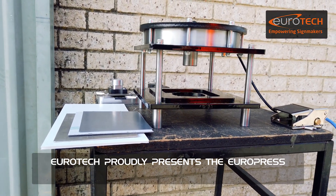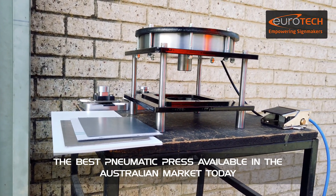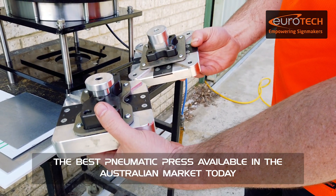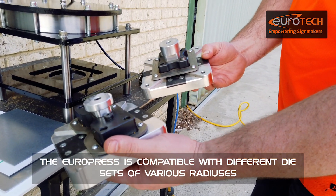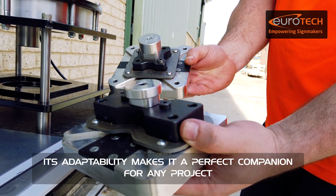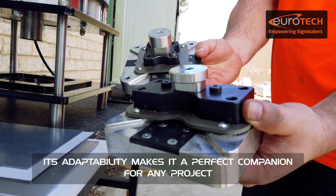Eurotech proudly presents the Europress — the best pneumatic press available in the Australian market today. The Europress is compatible with different die sets of various radii, and its adaptability makes it a perfect companion for any project.